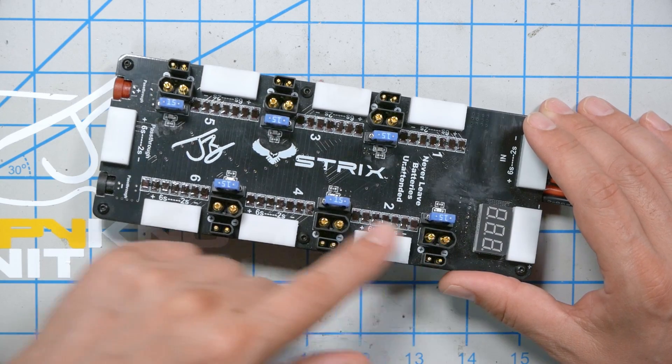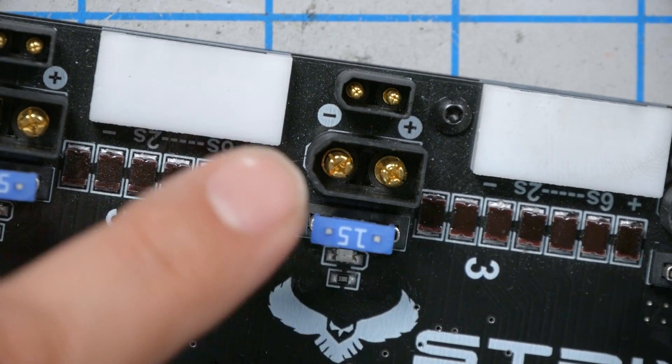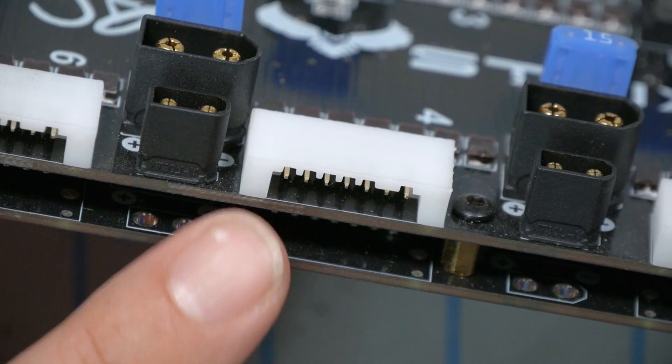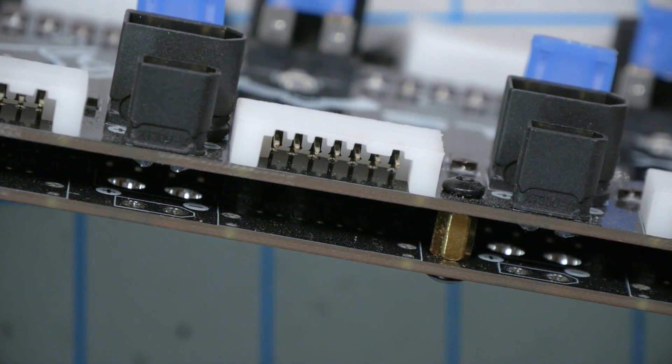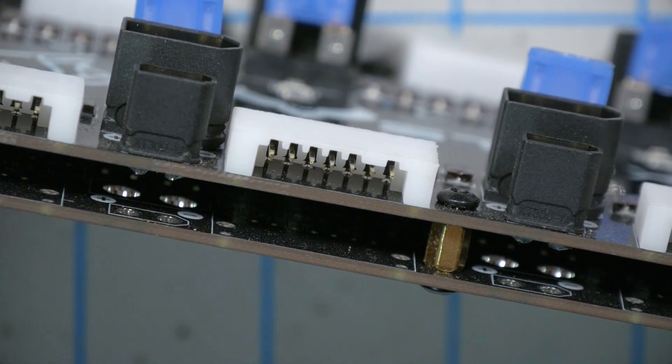This board has 6 outputs, unlike the older JB boards which have 10. So in that sense it's less, but in many other senses it's a whole lot more. As you can see, it has an XT60 and an XT30 for all of its connectors, so you won't need two separate boards or a bunch of adapters. The balance plugs are also a custom mold that ReadyMadeRC got made, which allows you to plug in any balance plug from 2S all the way up to 6S.